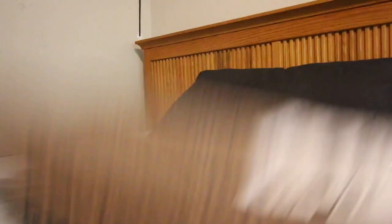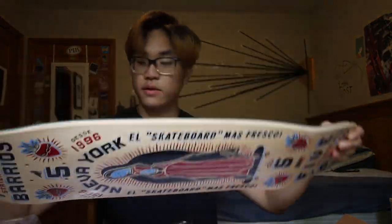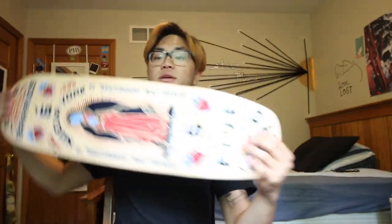So I went out and I treated myself to a new cruiser deck and some new wheels, because I actually lost a pair of wheels I used to have on this. I used to have these really good wheels — let me show you guys. You guys see it at the same time. Look at that board. I love this shape. It's like tapered at the end, tapered at the front.